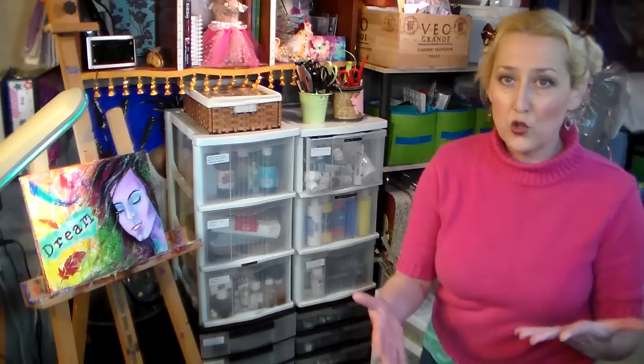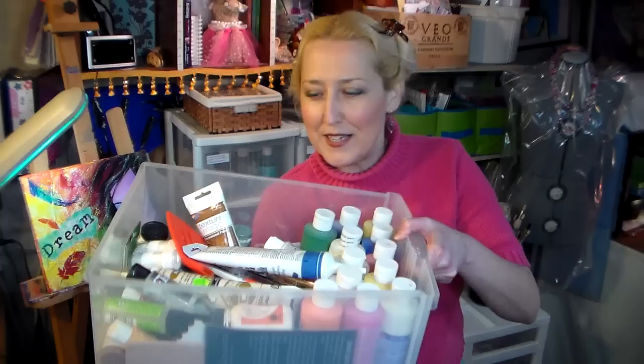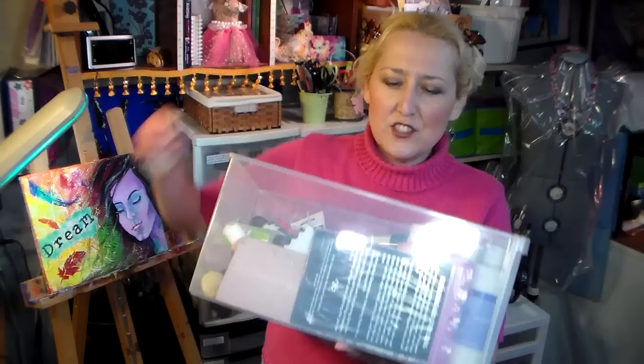Here I have more acrylic paints and also some odds and ends like window caulking, which I use to make my own texture paste, and a silicone spatula that I'm going to cut up to make a texture paste spreader. There are also paint syringes and paint combs — these are from the hardware store and you can use them for paste paper or just making textures in your paintings.